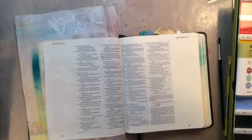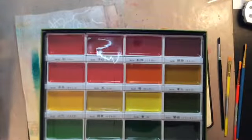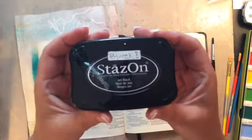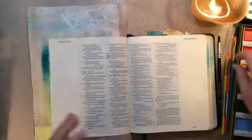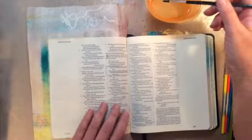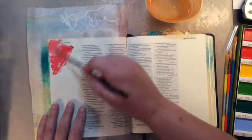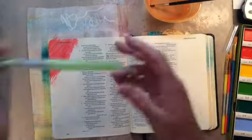I also pulled out the Gansai Tambi watercolors. I'm sure you have all seen Rebecca use these, and I purchased them and I'm loving them. I also have my black stays-on. The Bible verse is Jeremiah 31:3 and it reads: 'The Lord appeared to him from far away. I have loved you with an everlasting love, therefore I have continued my faithfulness to you.' That's the verse.